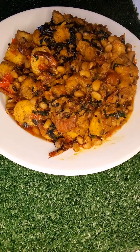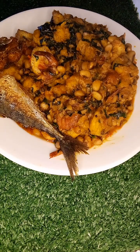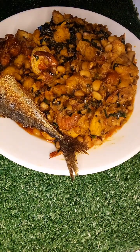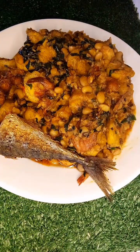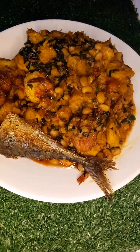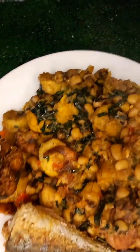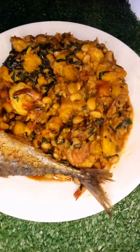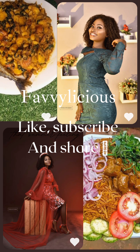I want to eat this one hot! I paired this up with some fried fish. You can pair this with anything — pomo, sauce, any protein of choice. I used fried Titus fish for this. And that's it guys, it's ready! Let me know if you'll be trying this recipe — it's a very hearty recipe and your family will totally love it. Please like, subscribe, and share. Thank you guys, love you!